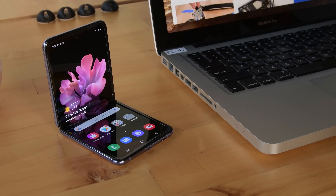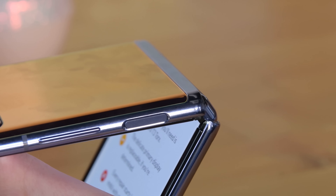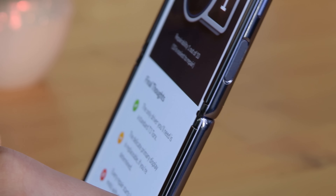Samsung's hot new Galaxy Z Flip costs almost $1400, comes with an amazing glass folding screen and… brushes. That's right, brushes.